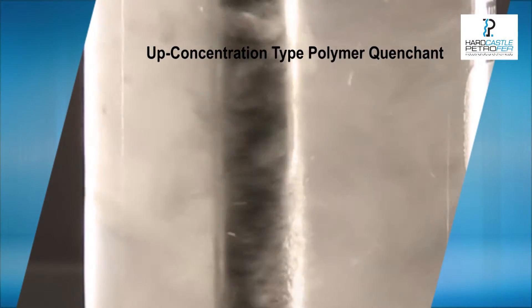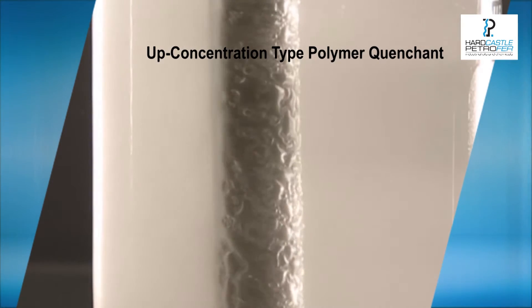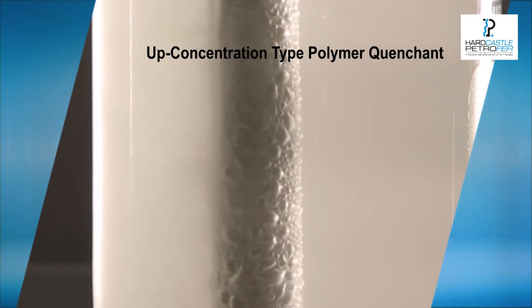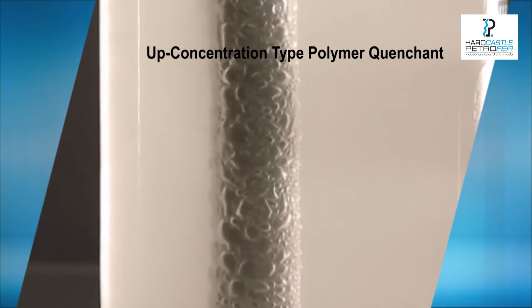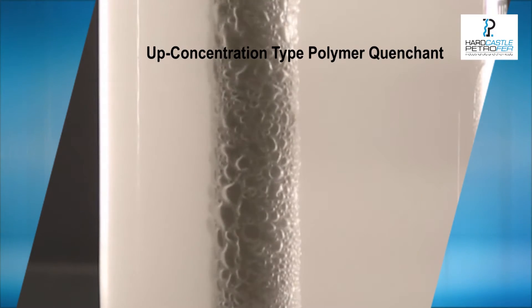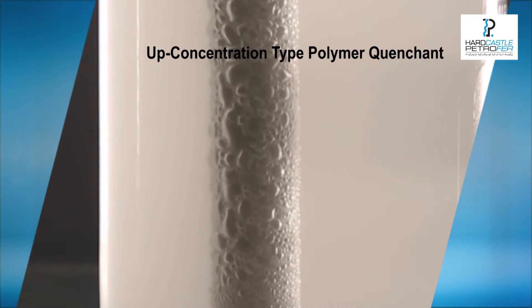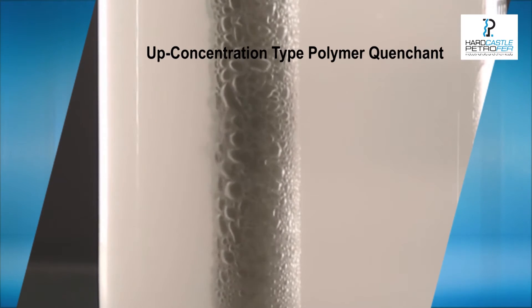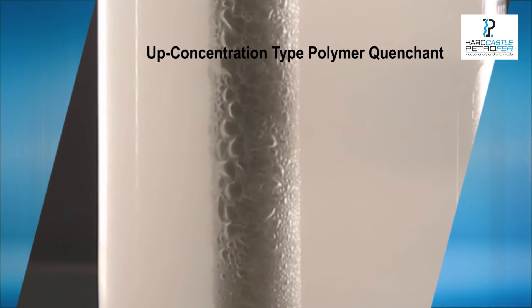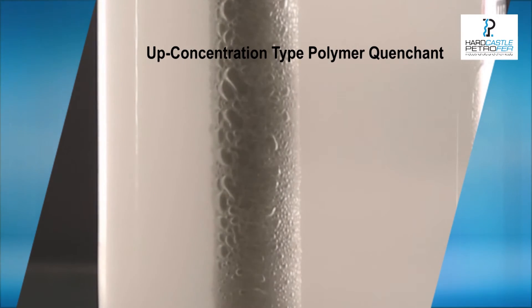In the beginning of the cooling process, a thin polymer film ensures uniform collapse of the vapour blanket and the start of the boiling phase. With further cooling, an insulating film develops and the thickness of the film varies with concentration. Its insulating effect ensures a controlled heat flow from the component into the quenchant.